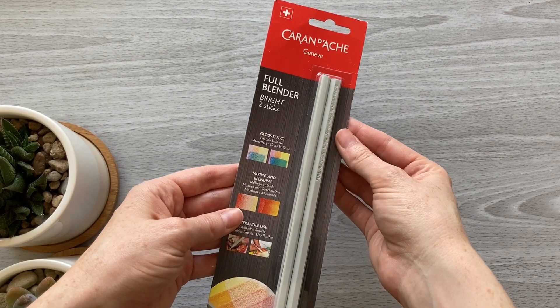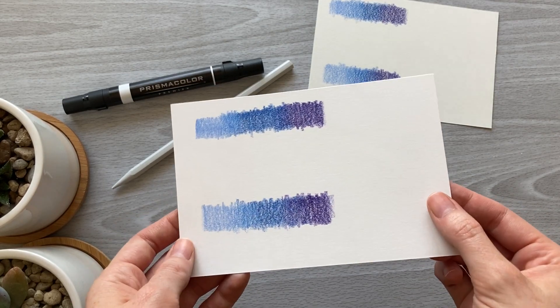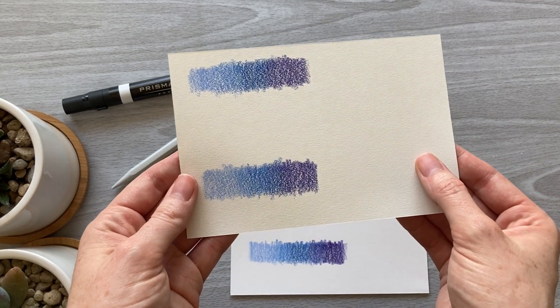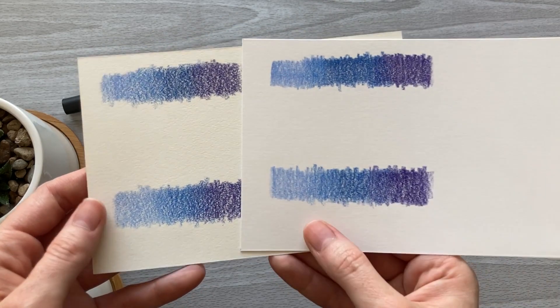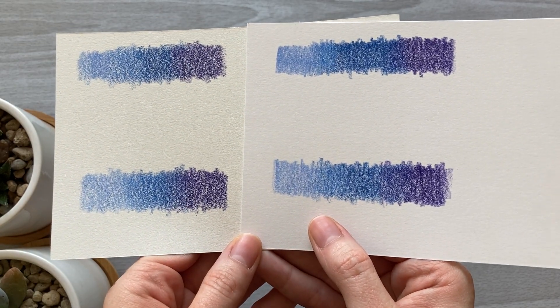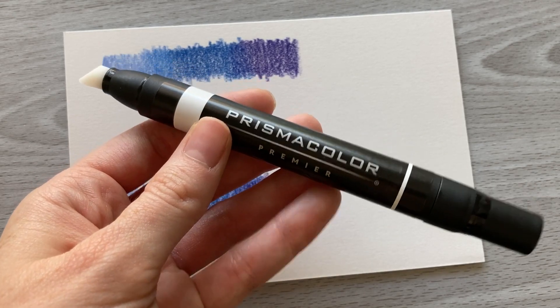Now let's get into blending. I'm going to test these out on Bristol vellum and colored pencil paper — Bristol vellum being a smoother paper and the colored pencil paper being a medium textured paper — so you can get an idea of how well each blends on different common paper types. I filled in a gradient with a medium layer of colored pencil, and I'm going to start off with the marker blender on Bristol vellum paper.